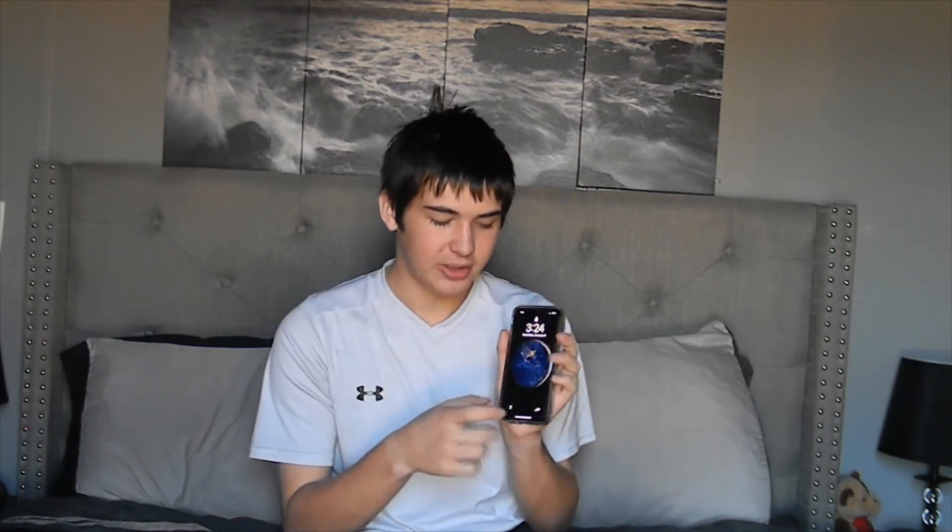Now let's get into the review of what I like and dislike. My favorite thing is the Face ID. Another cool feature is how the flashlight and camera are right down here in the lock screen, so you don't have to swipe over or swipe down. That's a cool feature on the new iPhones.